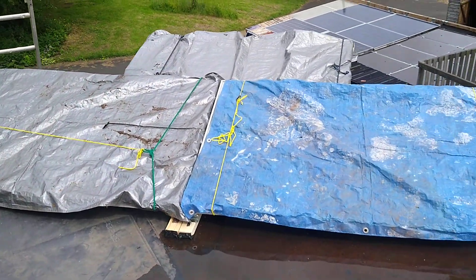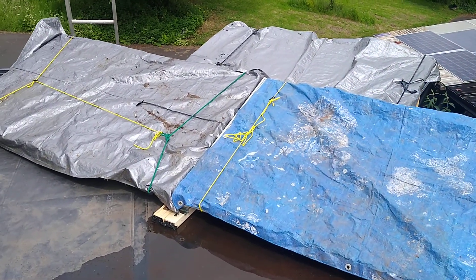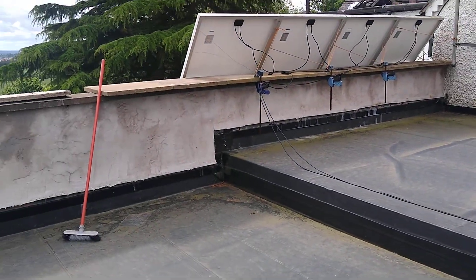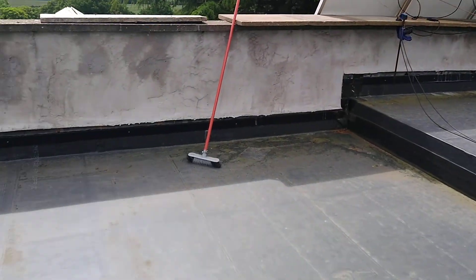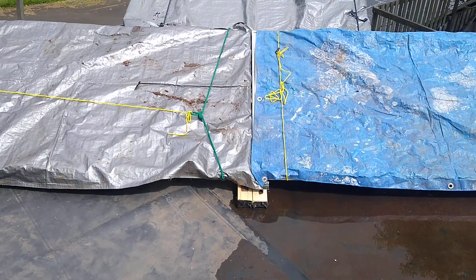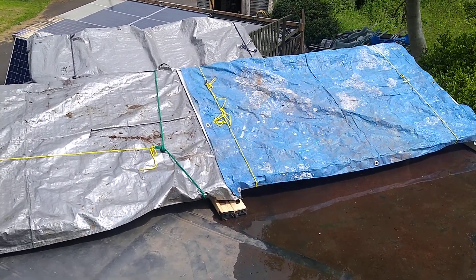I think we can see that the angle is correct. At the moment I've got three panels up, which will be one string. There's enough room for about 12 panels on this roof and they're angled to face south — south is in that direction. Yes, I will get some shading, I do know that, but that's not an issue. What it will do is maximize our solar production during the height of the day, which is not what we've got currently.